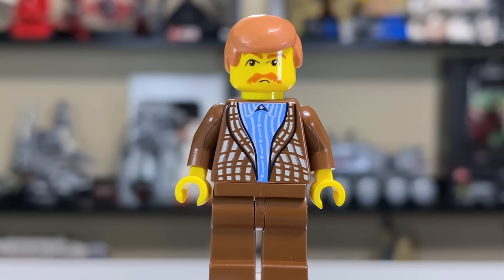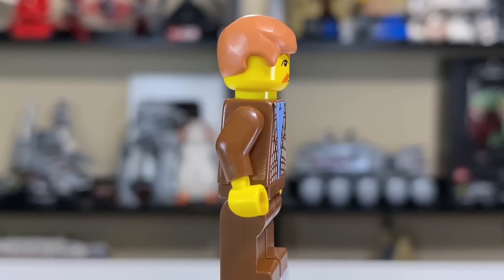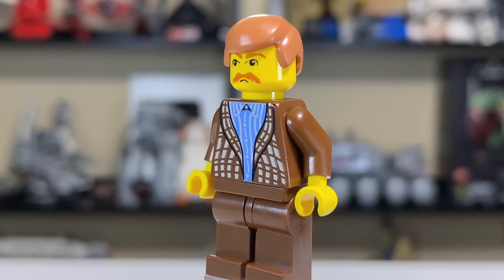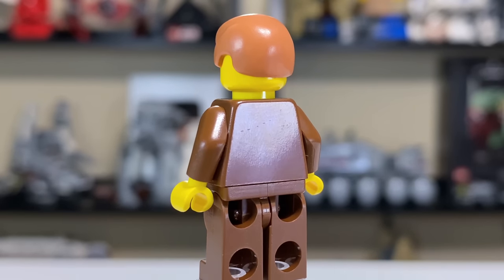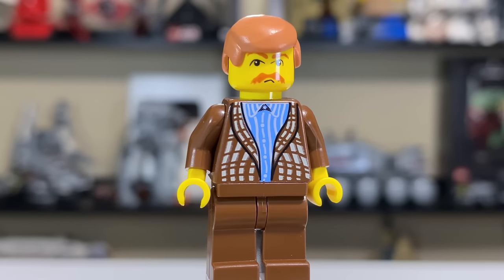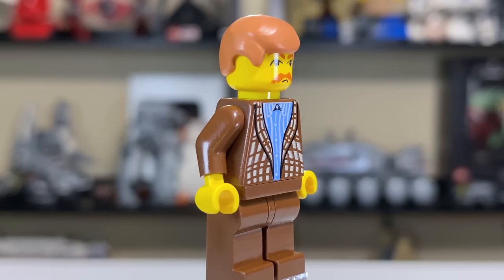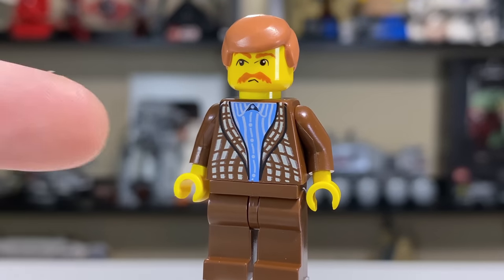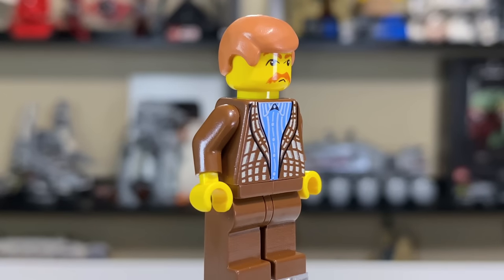Finally, we have Uncle Vernon Dursley, who is probably my favorite figure in the set. He has a really complete look with the brown all coming together. I don't love the hair color — it's kind of the classic Obi-Wan/Anakin hairpiece, and from the back you might actually think it's Episode 2 Anakin. It's kind of unfortunate that LEGO can't translate the fatness of the character — I wish they were able to get a little bulge in the torso. You can see the lines changing their pattern there, but it's still not quite enough.